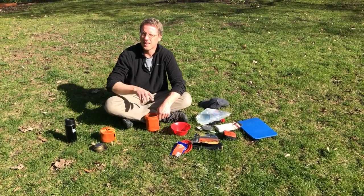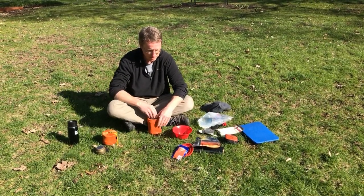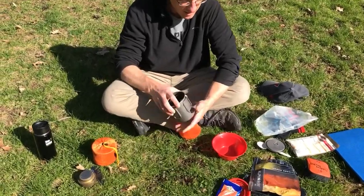We looked at different types of stoves inside. Now we're going to learn how to cook outside. I've got the isobutane stove set up with the titanium pot.